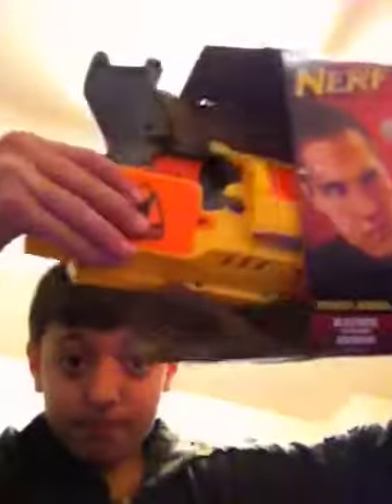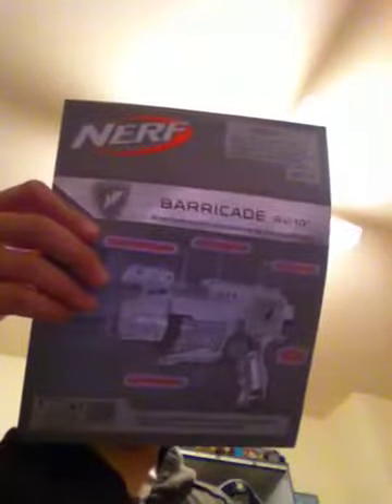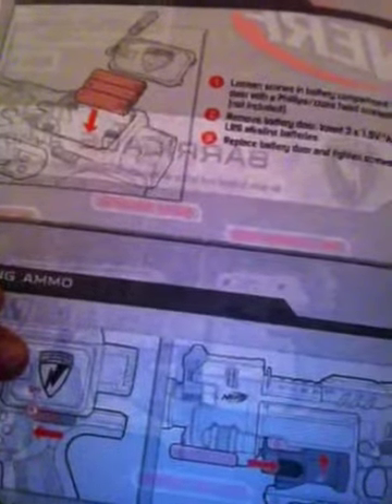Before you get this, get three AA batteries because you need to put them in right here to make it work. It came with ten darts, which I already put in. They come in a little bag. It also comes with instruction material — basically stuff on how to load it, how to turn it on, turn it off, and how to get it unjammed.